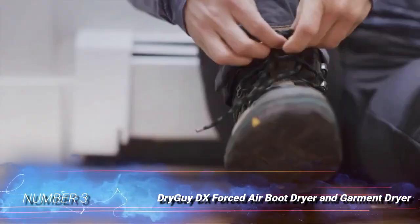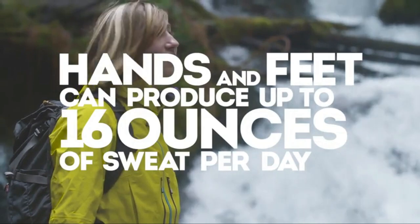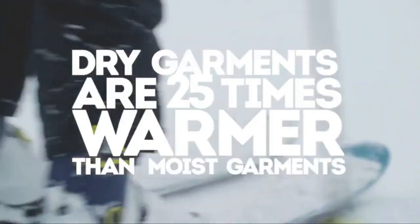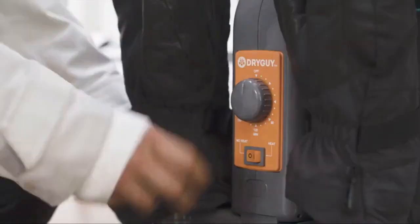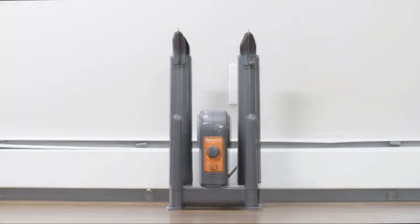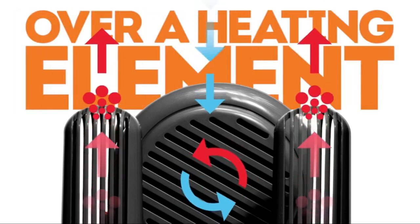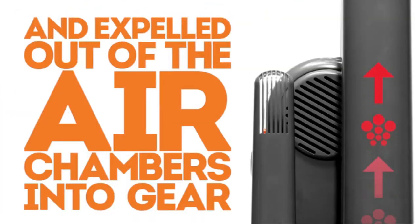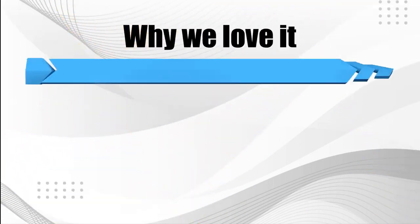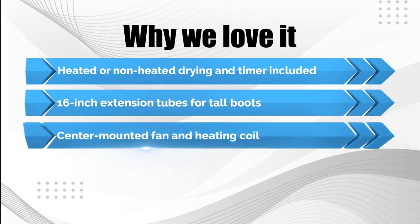Number 3: Dry Guy DX Forced Air Boot Dryer and Garment Dryer. If you're searching for a high-capacity boot dryer that works quickly and efficiently, be sure to take a look at the Dry Guy DX. This shoe dryer uses forced hot air to dry up to four heavy-duty boots at a time, and its 16-inch extension tubes help keep tall boots upright as it dries them. It uses a center-mounted fan and heating coil to produce air temperatures of 105 degrees Fahrenheit, drying most items in two hours. The warm air also helps eliminate odors and reduce bacteria growth. It has an on-off switch for heat control and a timer that adjusts for up to three hours. Why we love it: Heated or non-heated drying and timer included. 16-inch extension tubes for tall boots. Center-mounted fan and heating coil.